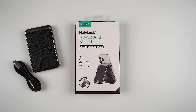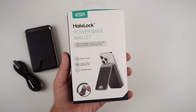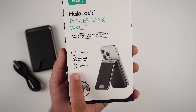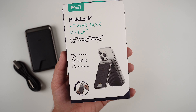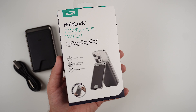This is the power bank wallet — a 5,000 milliamp magnetic wireless power bank with vegan leather. It's a really nice premium high-quality power bank wallet that also acts as a kickstand. Looking at the box, you can see it features the recognizable HaloLock system from ESR with very powerful MagSafe connections. It says 'power in a snap, strong 1200G magnetic lock,' an adjustable stand, and it can securely hold one or two credit cards, your license, or whatever else you want to store on the go.